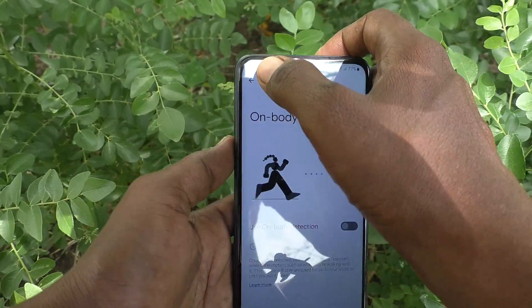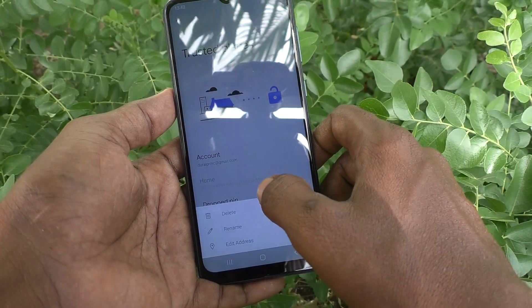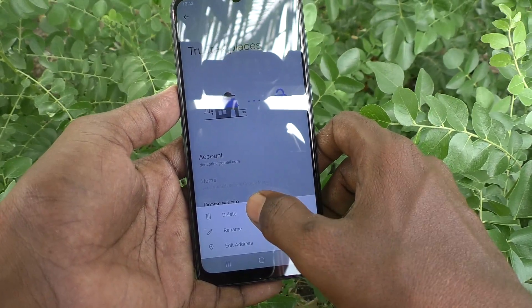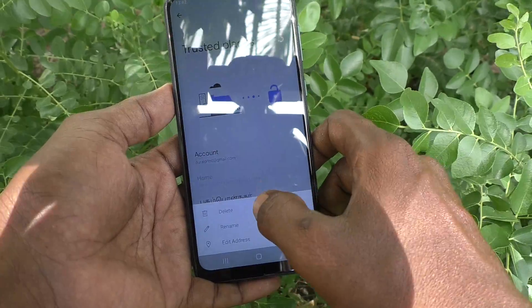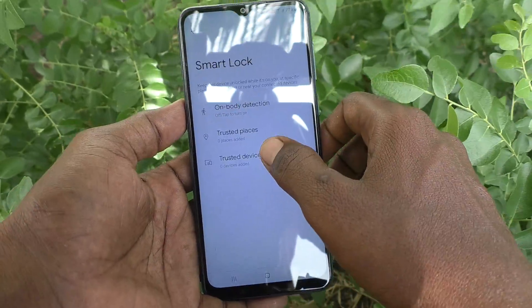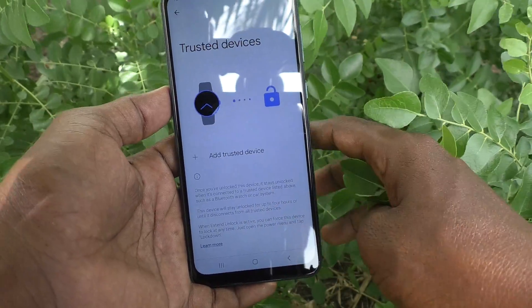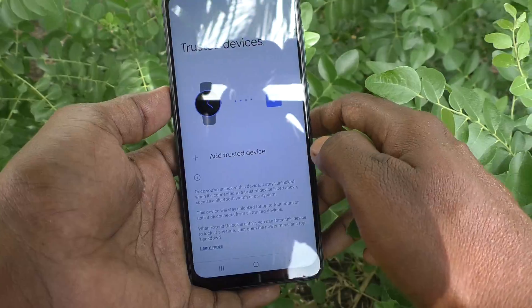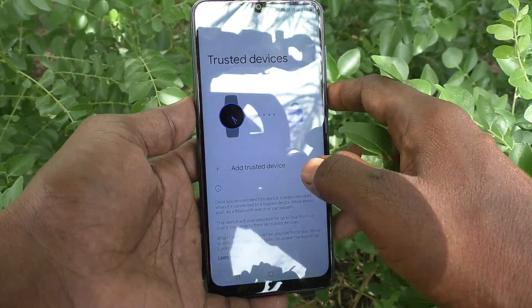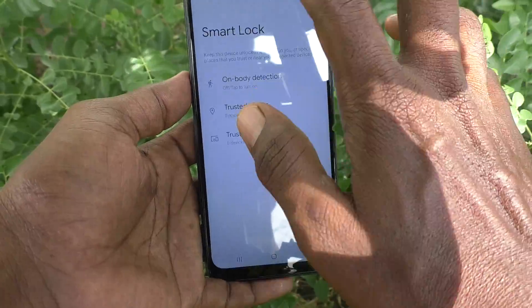Go back and check for Trusted Places. Select the place and delete it. Then also check Trusted Devices — if any devices have been connected to your phone for Smart Lock, remove those devices as well.